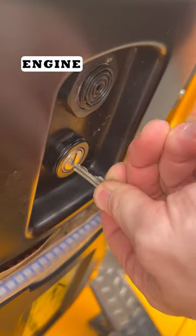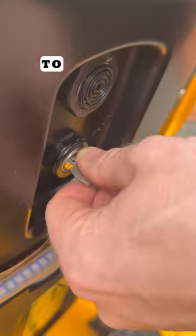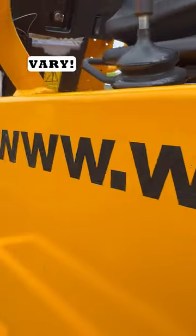Finally is priming the engine. You should always prime the engine each time before starting. This is done by holding the operating key to the left in the ignition for 5 to 10 seconds on a Thwaites model dumper. Remember, other manufacturers may vary.